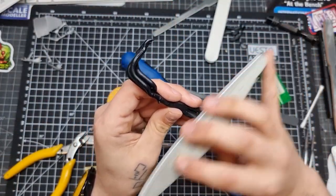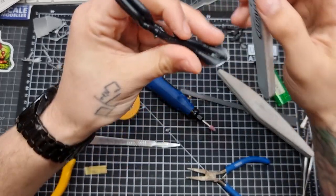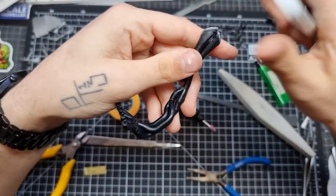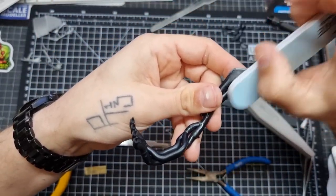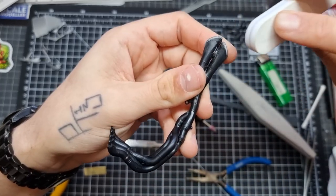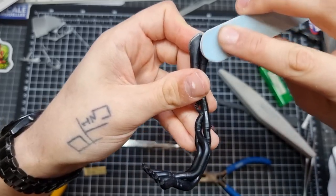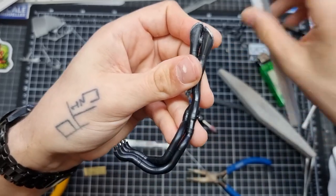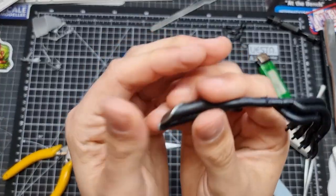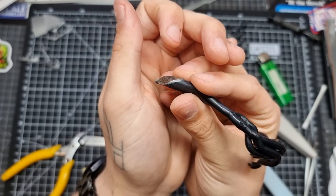Going through the various grades of sanding sticks just to tidy up the ends, and then using our buffer — the blue side, then the white side — just to finish that up. You can see it's nice and smooth.